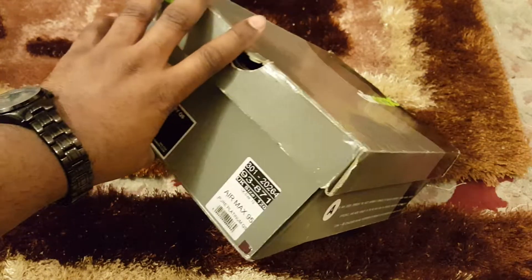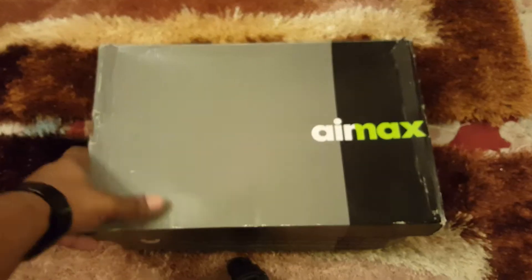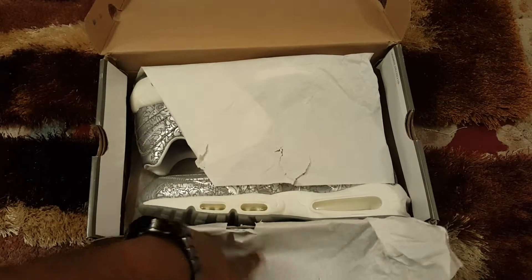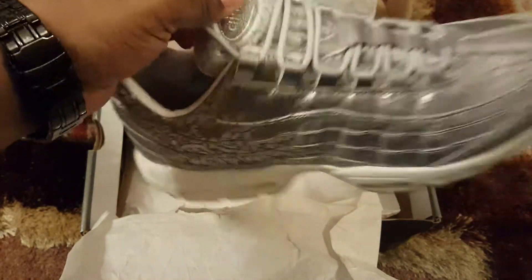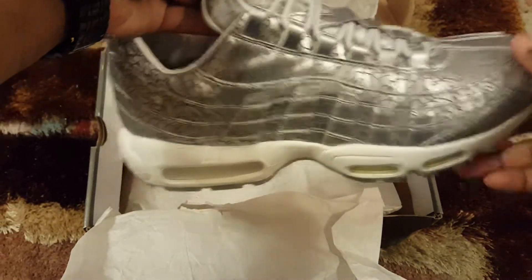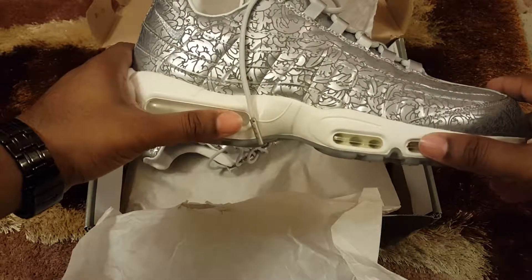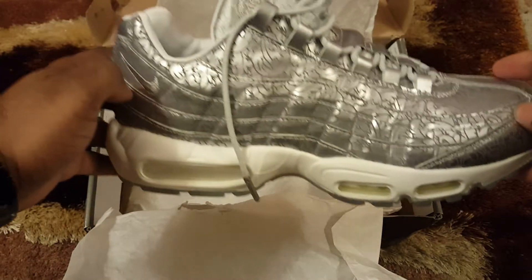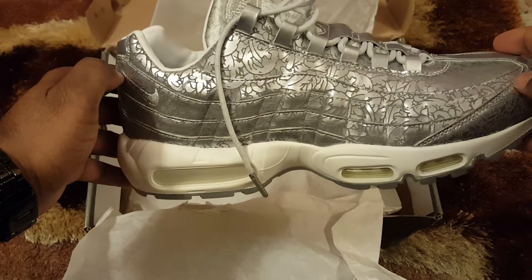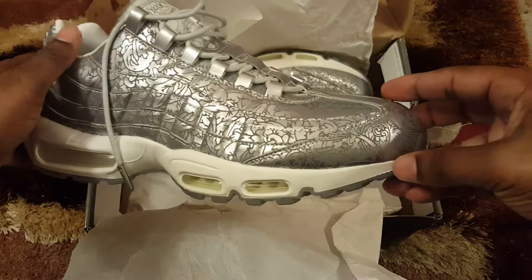Let's zoom out — different kind of box. So as you can see, white sole, or midsole, and the rest is silver. It's like there's a pattern to it — what you call it, a laser pattern. It's been lasered into the leather. Super dope, man.